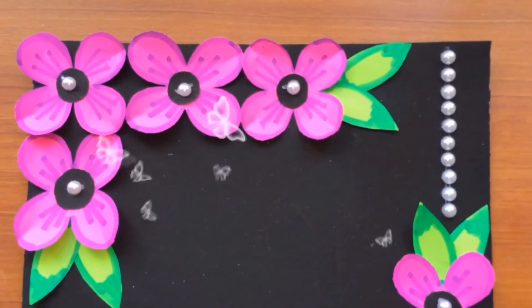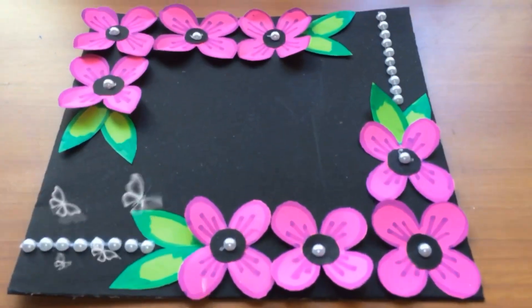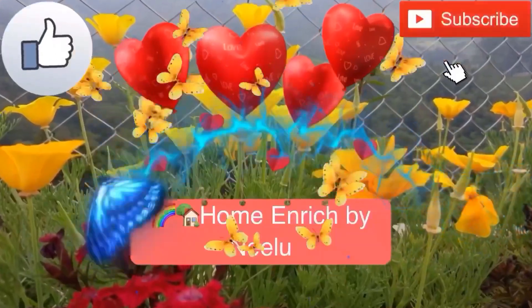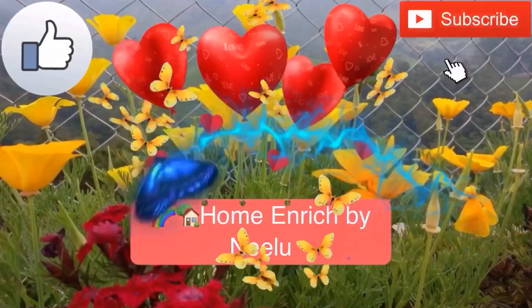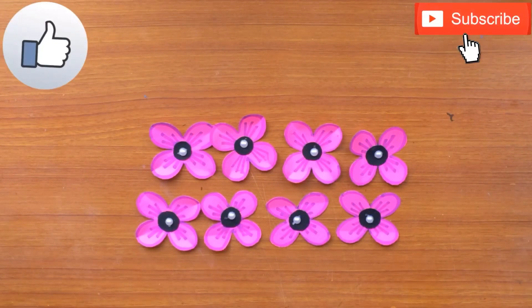Hello friends, welcome to my channel Home and Rich by Neeloo, and this is Neelima. Today I'm presenting an all-purpose greeting card you can gift on any occasion: New Year, birthday parties, Valentine's Day.